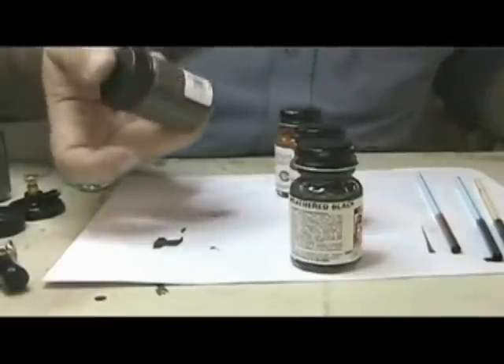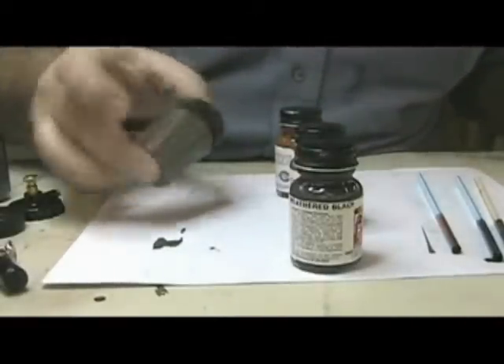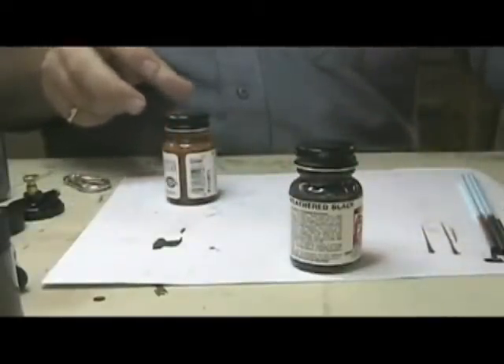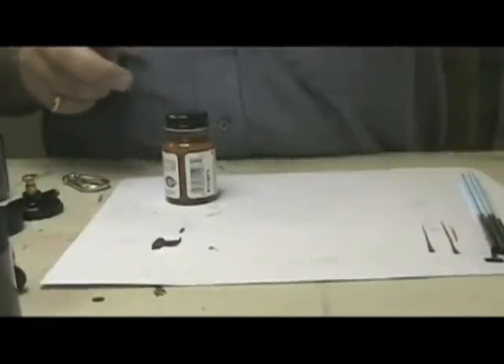Okay people, we are ready to take the spray gun outside and do a little spray painting on some track. Let me go ahead and carry my gear out and we'll get set up out there. I'll be with you in a moment.